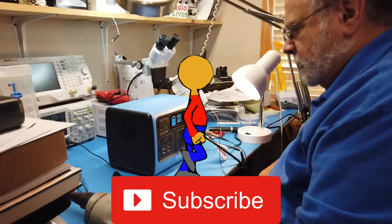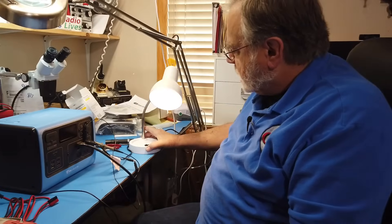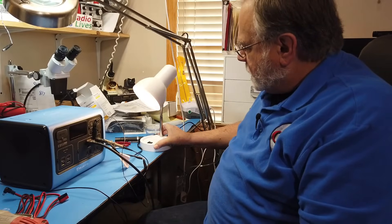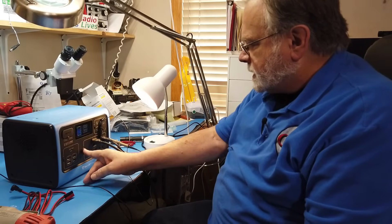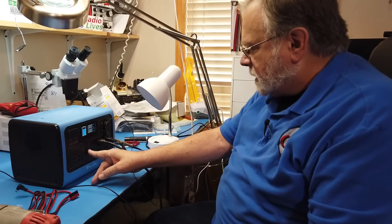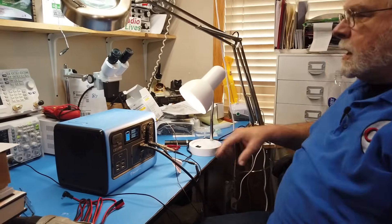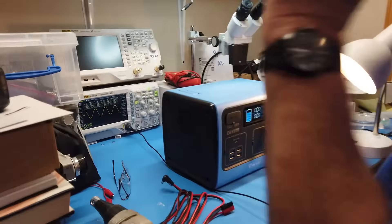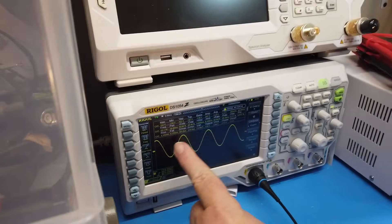Let's take this inside and check the outputs. We're going to do a little testing here. This is the lamp that replaced the leaning lamp, and I've got it plugged into the unit. If you turn the unit off, the lamp goes off — turn it on and the lamp comes back on. Here is the oscilloscope — we're looking at it.